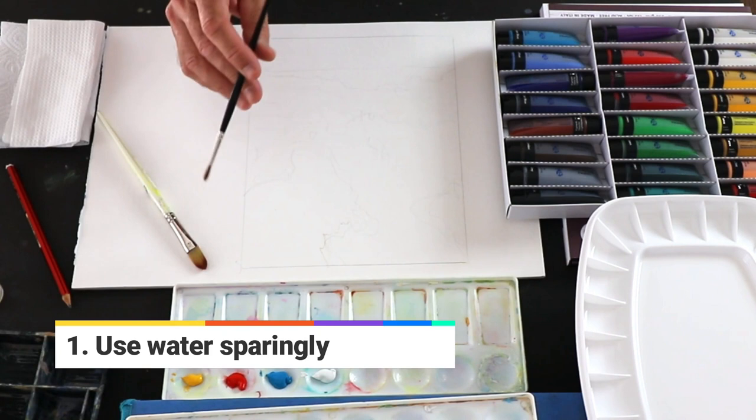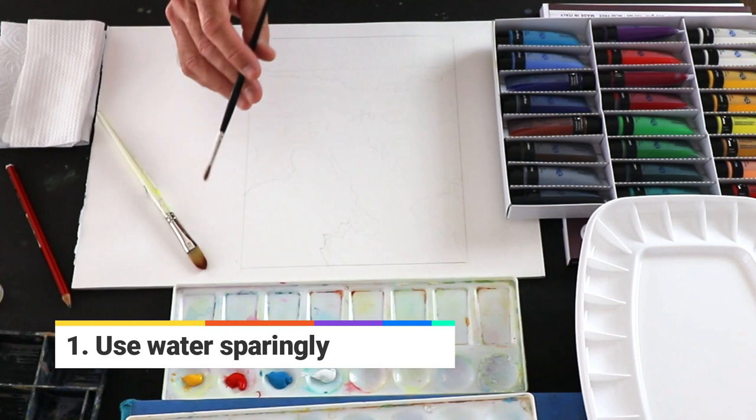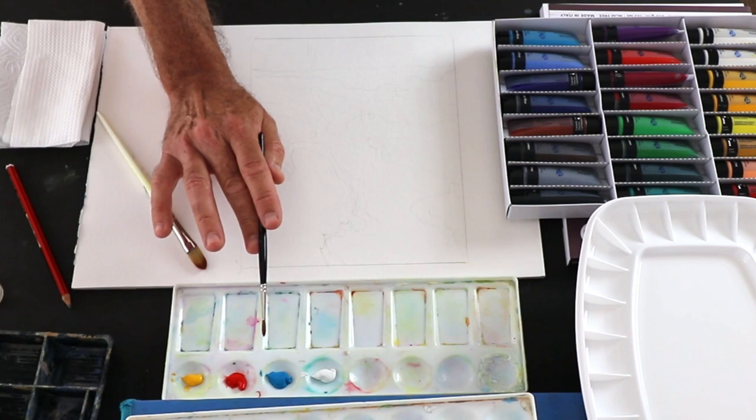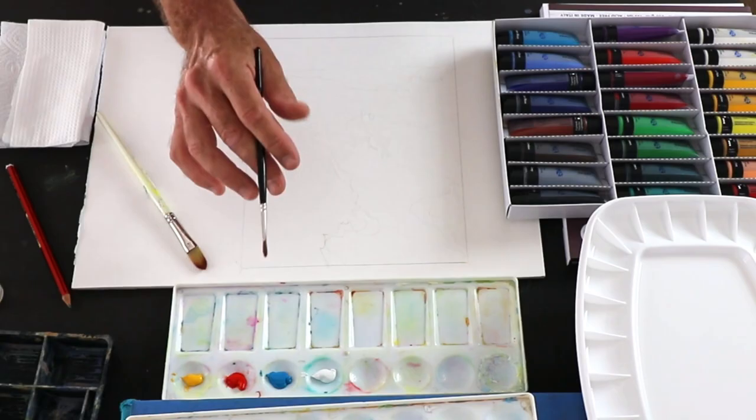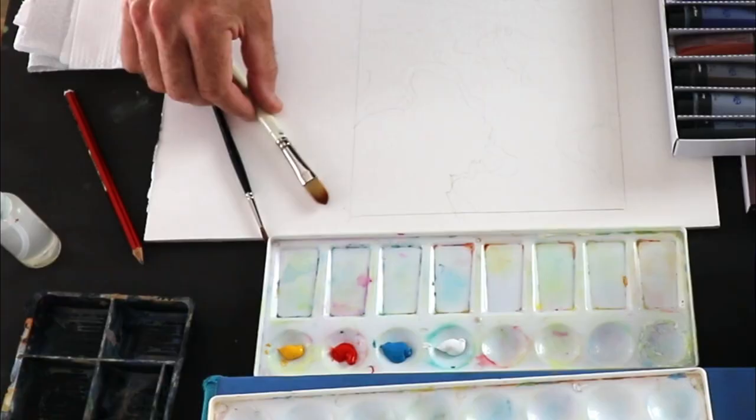Now that consistency problem. Remember, gouache paint is not watercolor. We're not putting down washes of colour. We're putting down layers — think of acrylics, think of oil painting, proper layers of paint. I prefer to use my paint quite thick.